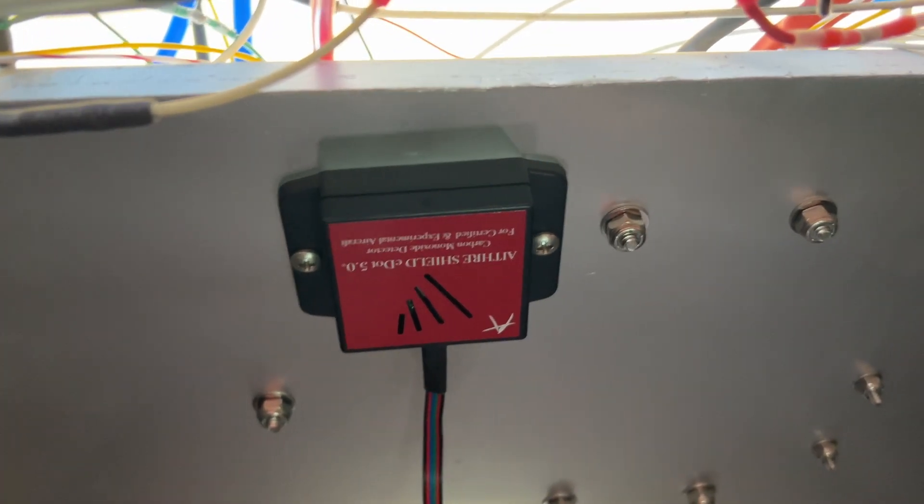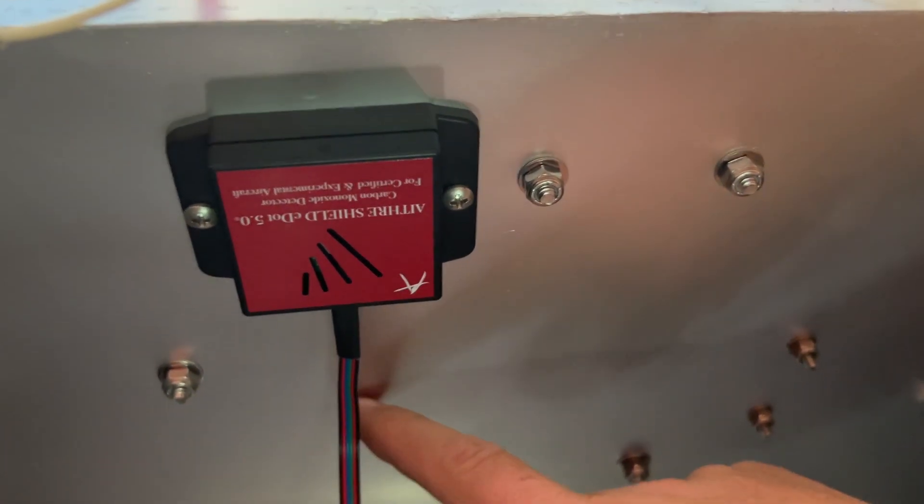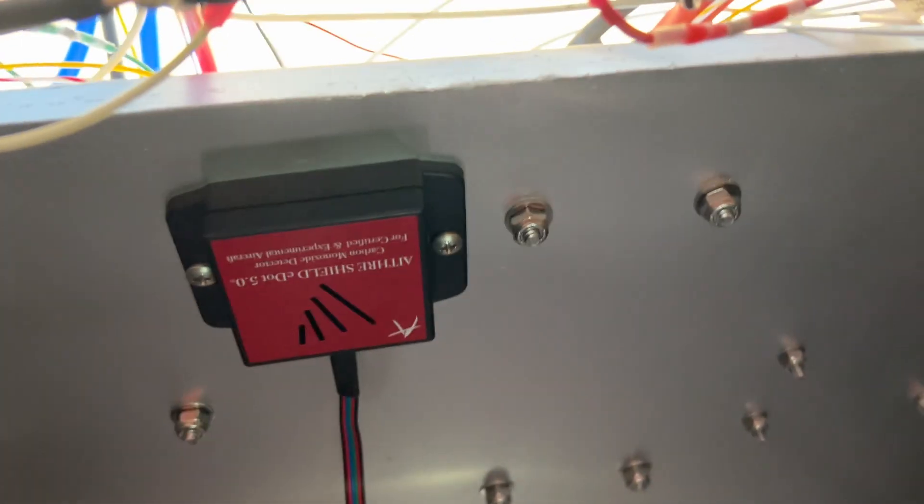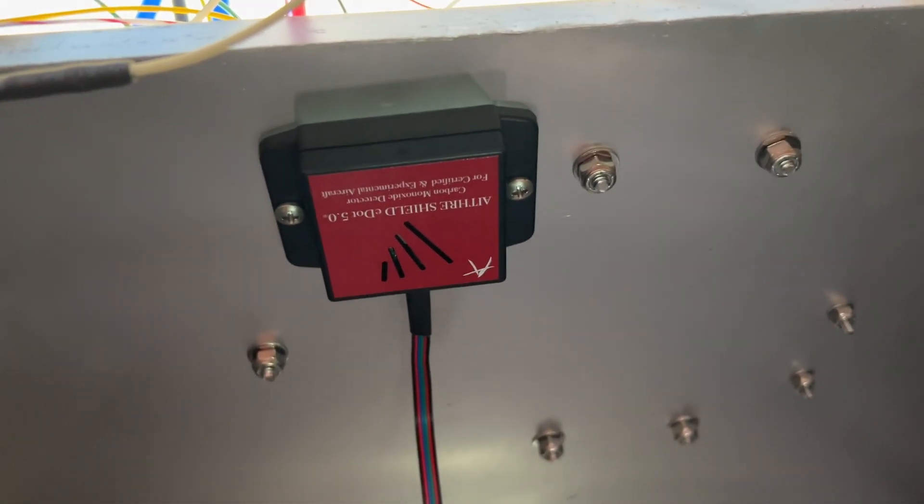And there we have it. What I need to do now is drill a hole back here for the wire to go through, put a grommet on that, then I can plug the two halves together and get this thing powered up.